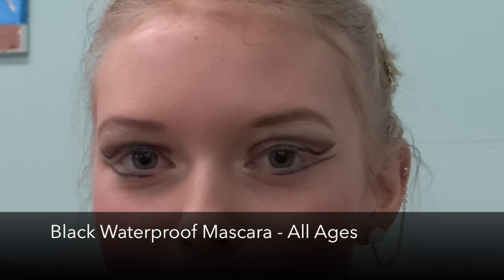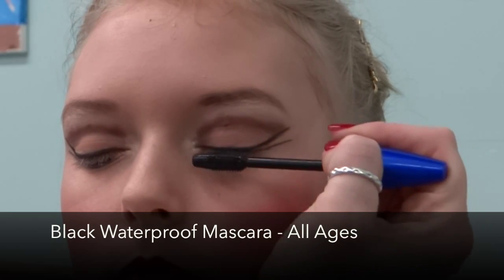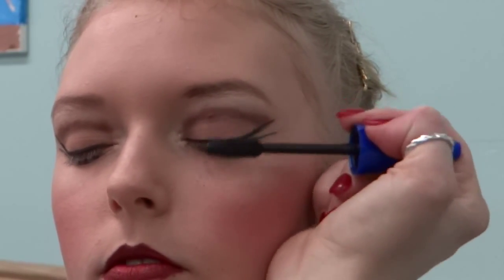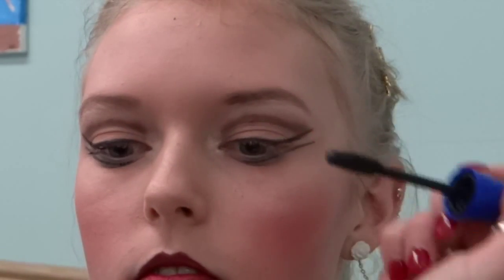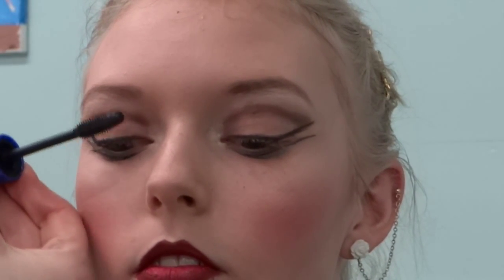Then all ages are required to wear waterproof mascara to complete the look. I'm going to have Shana shut her eyes — I just find this is a little bit easier. We really only need to apply this to the top lashes, so don't worry too much about the bottom lashes. Sometimes it's easier if they shut their eyes, sometimes if they open them a little bit, or you can have them just blink. And that's our stage makeup tutorial for Collingwood School of Dance.